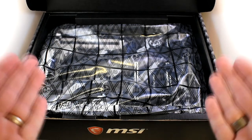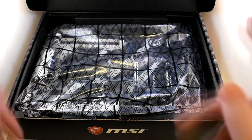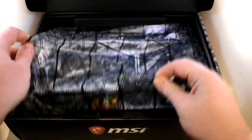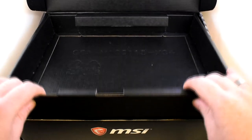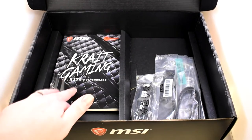Now obviously the first thing we come across is the motherboard, which is great. So we'll just grab this and set it aside for now and come back to it in a second. Now in the rest of the box, where the motherboard was sat, let's take this top off. And underneath we have our manual.